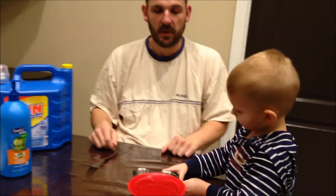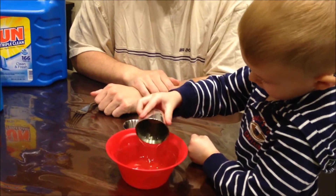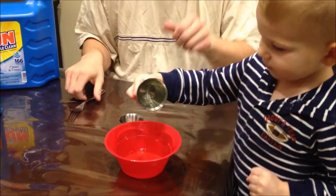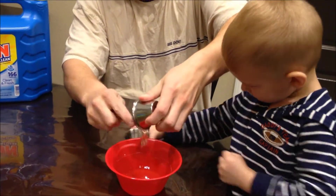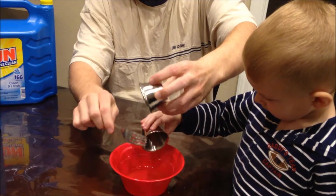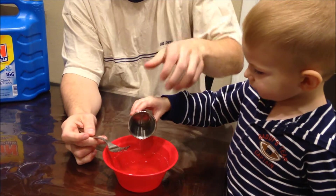Go ahead and pour it together. Boom! Super quick and super easy. Let Daddy scrape the rest out. Scrape this one out. There you go buddy.